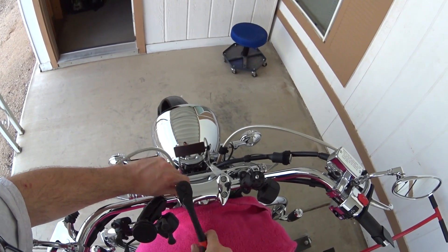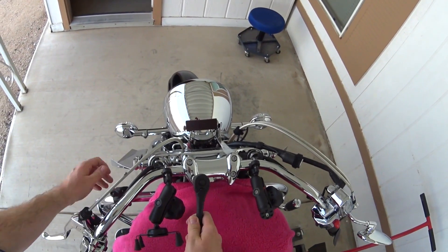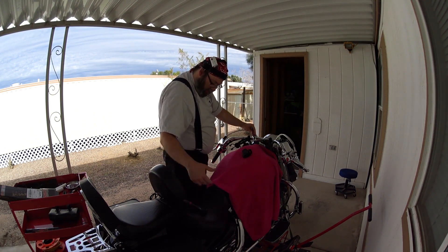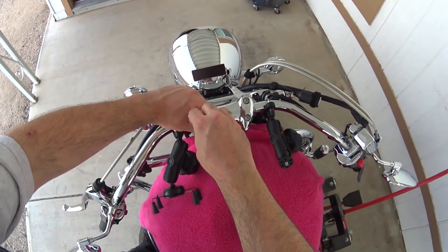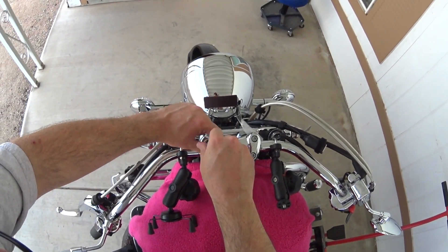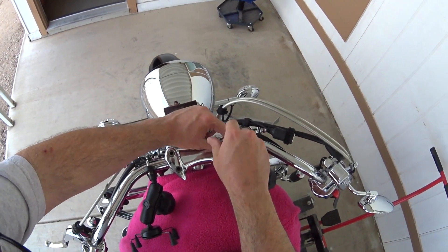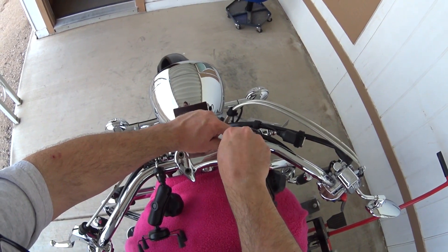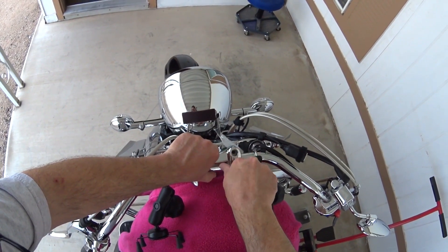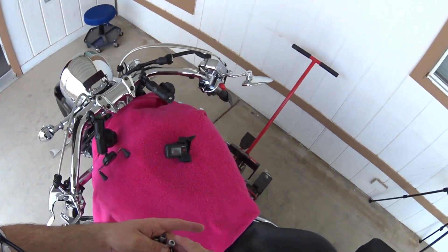Let's see if we can get these loosened up and get these handlebars out of the way. These are probably going to fall down onto the tank, so I'm being careful not to let them hit too hard. Now we're going to buzz the bolts completely out — this is where the composite ratchet comes in handy. I'm putting them into my magnetic parts holder. By the way, I have the bike jacked up off the ground — there's no weight on the front wheel. I also have safety straps strapped to the bike and to the motorcycle jack to keep the bike from falling over. It is not going anywhere.